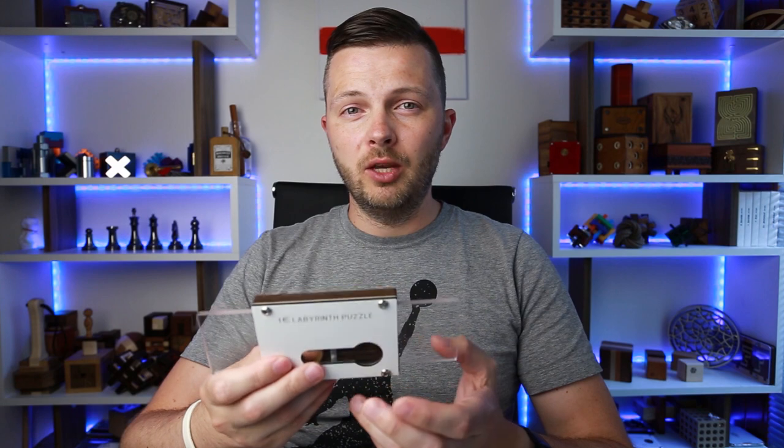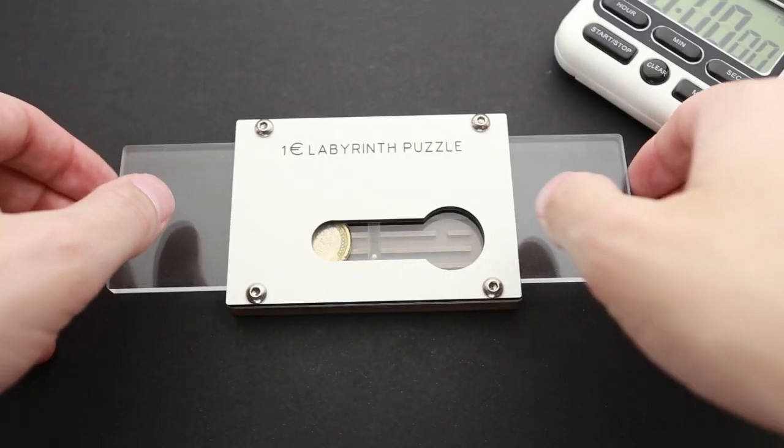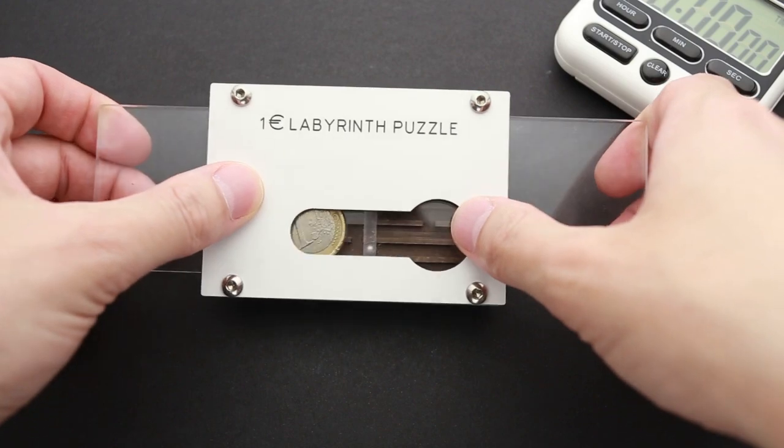If you like the one euro labyrinth puzzle and want to buy it, I'll put a link in the video description as always. And if you want to see my attempt to solve this puzzle, keep watching. So let's solve the one euro labyrinth puzzle made by Robrecht.